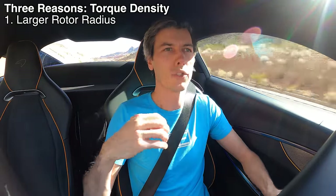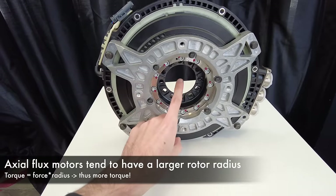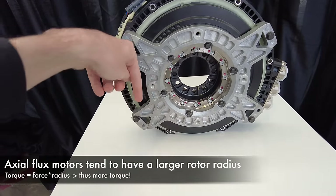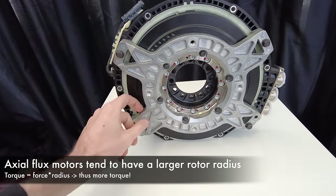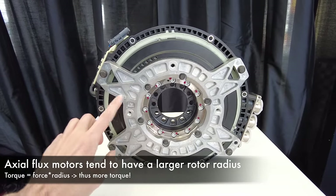There are three real reasons for that torque density advantage. The first is simply the size of the motor and where that moment arm occurs. Torque is simply force times radius — if you expand the radius of that rotor, you're acting on torque at a larger radius, so you have more torque. Force times radius: expand the radius.